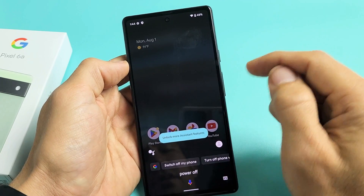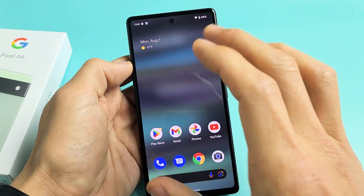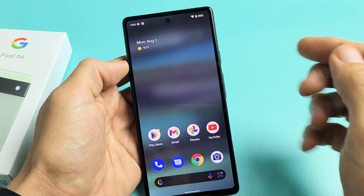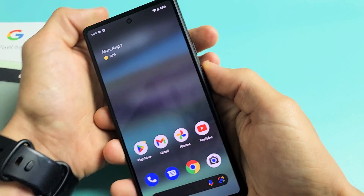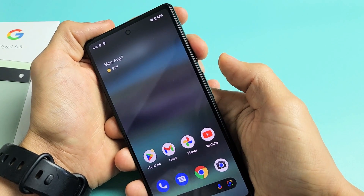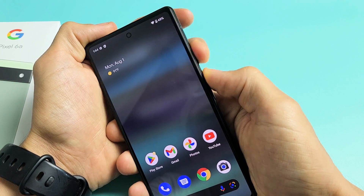Now another way — I'm going to show you how to restart if maybe your screen, you can't tap or you can't restart or shut down the traditional way. What you can do is force it to restart. It's very simple. It's a two-key combination: the power button and volume up. You want to press and hold, but this time you want to keep holding. Do not let go.